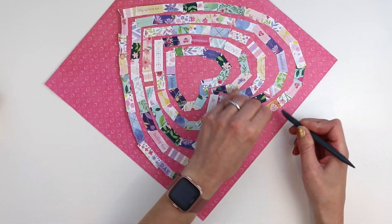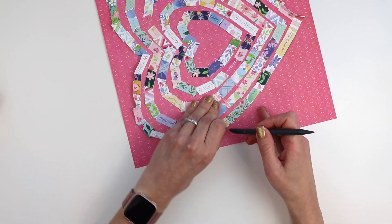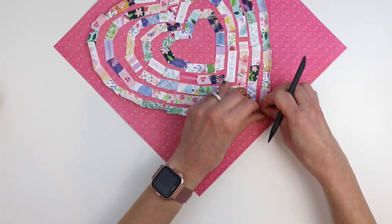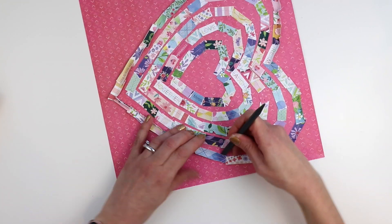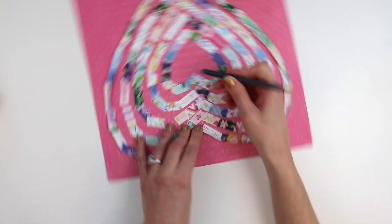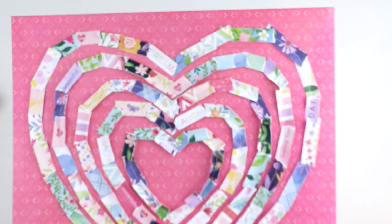Next I'm going to create texture. This is a rub-on tool that's included in past rub-ons with my collections, and I am pushing it underneath all of the paper strips and bending up the edges to create texture. Otherwise everything is kind of flat, but by bending up these edges you get that fun texture.